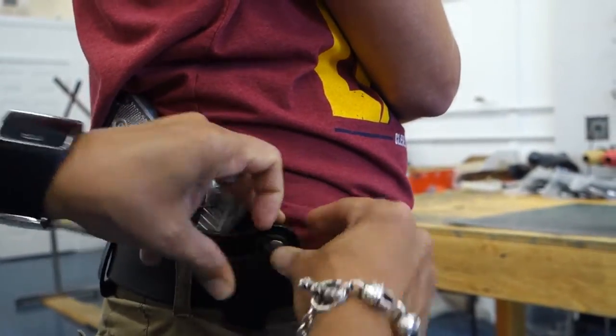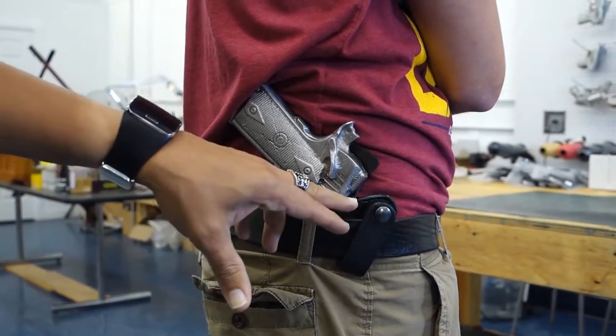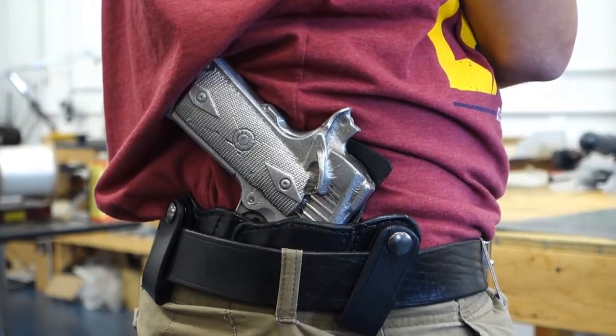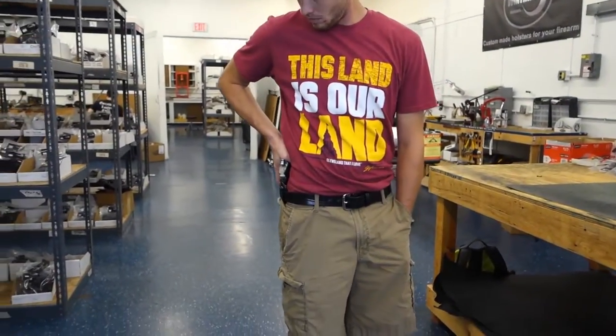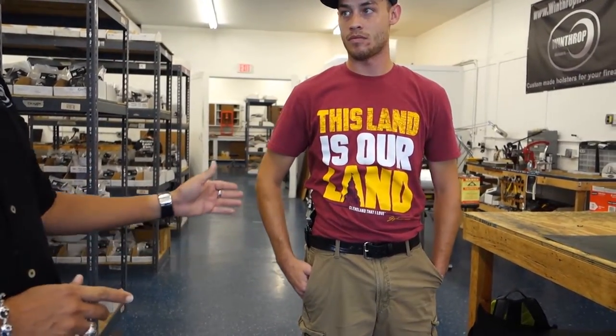We'll just go here and snap that back on. You have your reinforced mouth right here, and the shield is hidden in the back. As you can see, this is being worn at about a 3:30 position. You can turn towards me — and you can see it's pretty much hidden. That 3:30 position is what I would really go for because of the concealment.